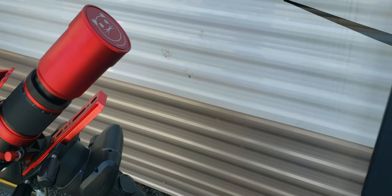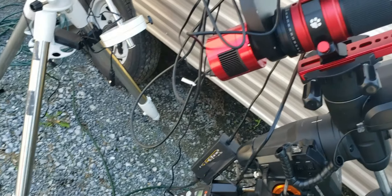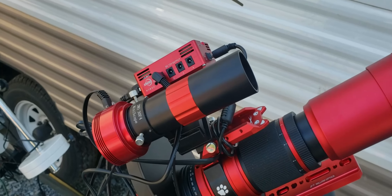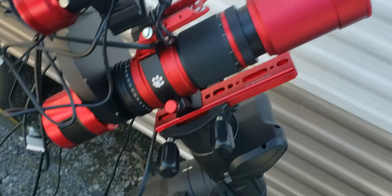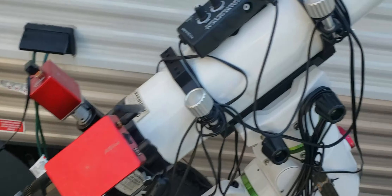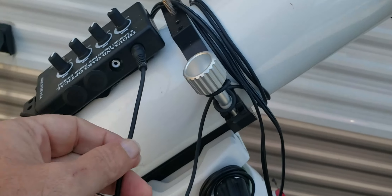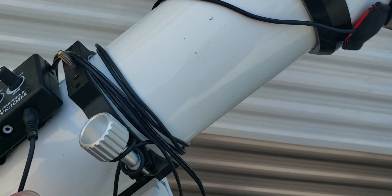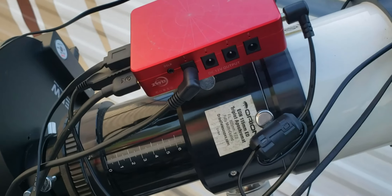This is kind of funny but it worked — the poor man's dew shield. I put a toilet paper roll tube over top of the scope and it worked really well. So I might try that up there if I don't find another solution. They do have some vendors up there, so maybe I'll get another dew heater setup for this one.